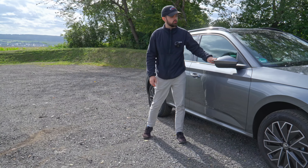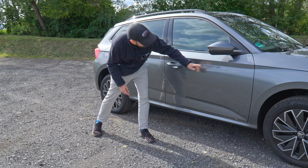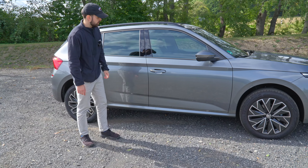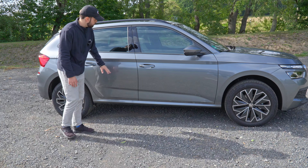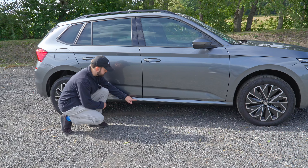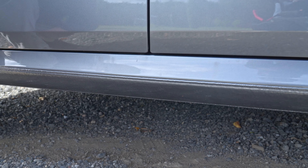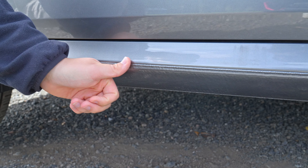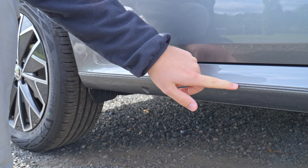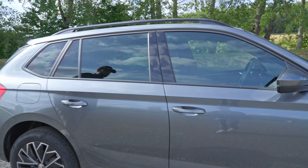Moving further along, you can optionally also get automatically foldable side mirrors — we don't have that, and we also don't have a 360-degree view camera. We do have keyless go for both the passenger and driver side. Generally the design is fairly decent; we don't have plastic cladding down here. But if you come a little bit closer you can see the welding line, and it is really rough. They could have probably put something above it just so you can't see that welding line — from far you can't see it, but up close it looks a little bit weird.